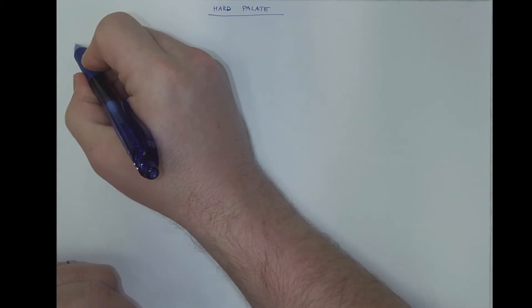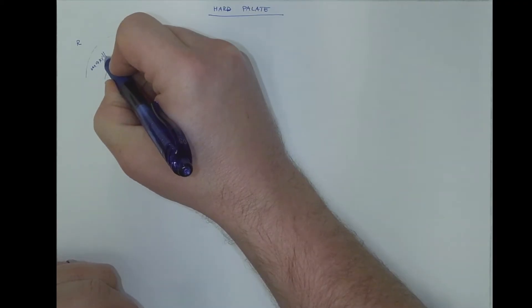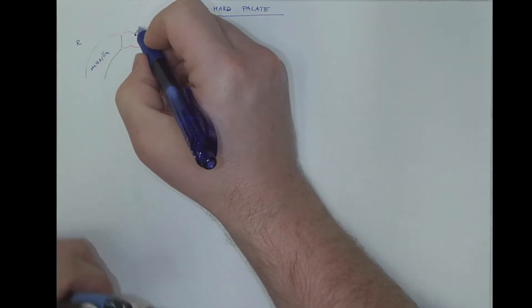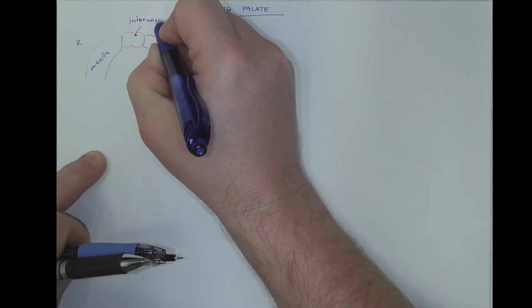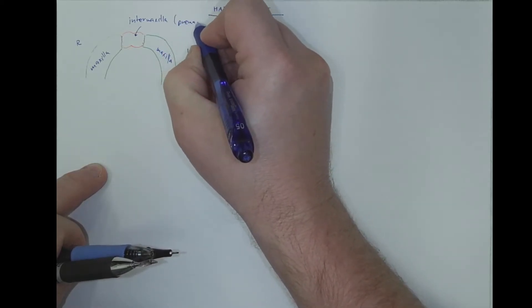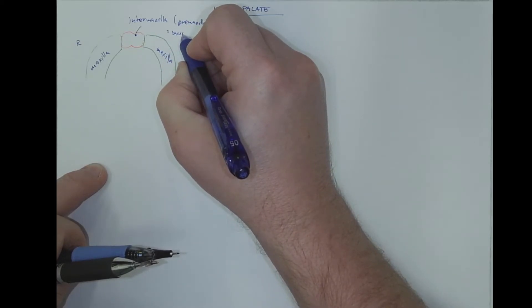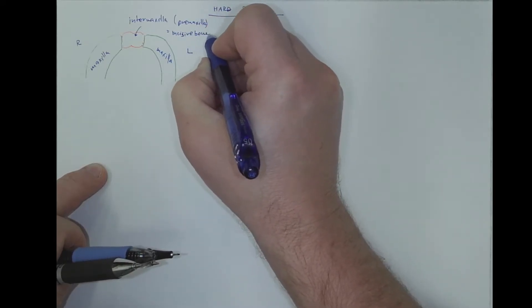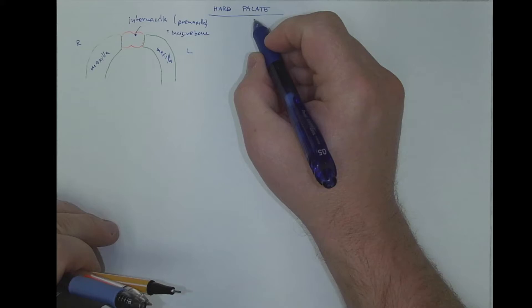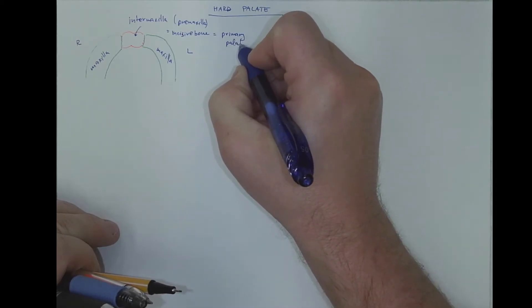So if this is the right side and left side — this is the right maxilla, the left maxilla — and in the midline there is the so-called intermaxilla. It has more names: also premaxilla, and it becomes the incisive bone from which the incisors will grow. From the perspective of the palate, it is called the primary palate, the first part of the palate.